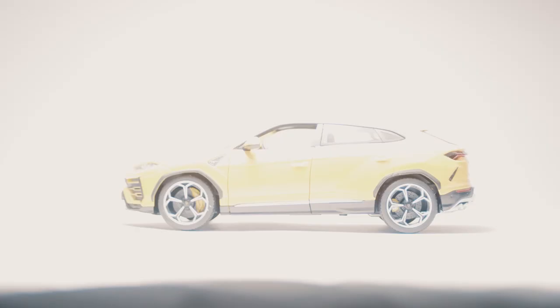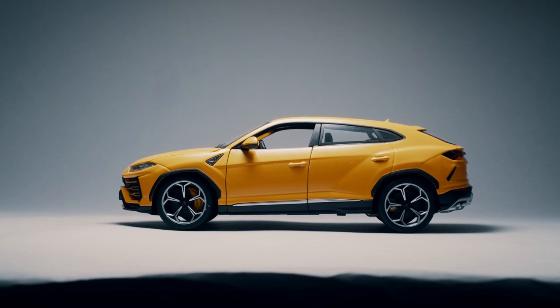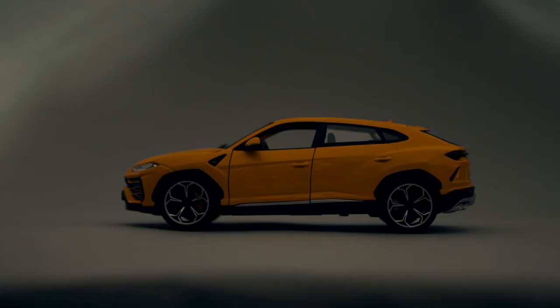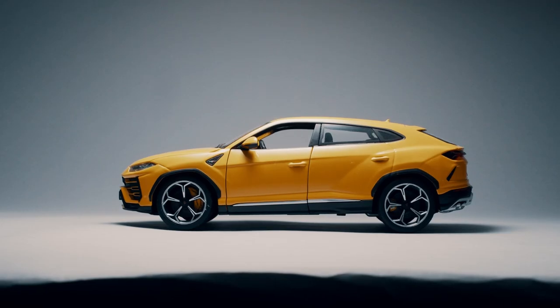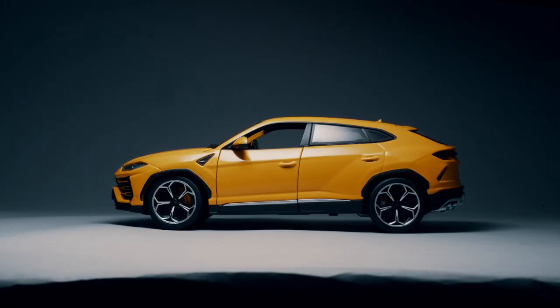By doing this now I have a lot more light on that miniature car and I'm able to stop down the lens. Instantly this changes how the scene looks — now it's more focused on the car, and because I've got more light to play with I'm stopping down the lens, which means I'm getting a deeper depth of field. So now everything looks a little bit sharper, a little bit more realistic.